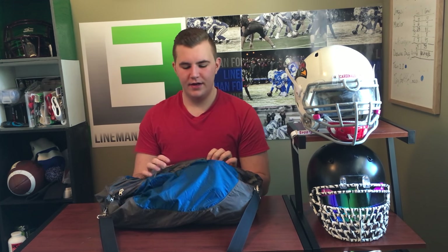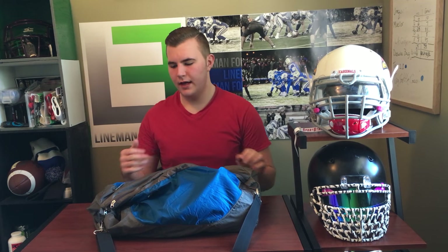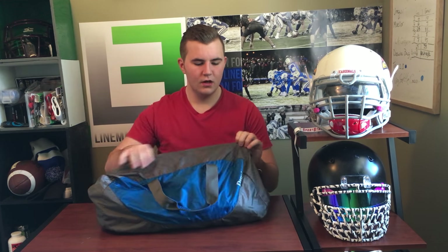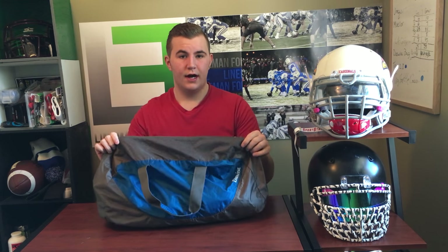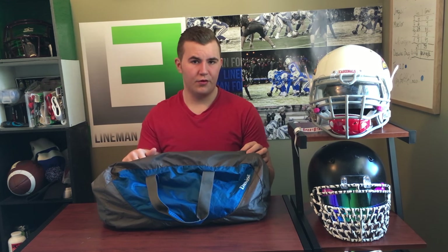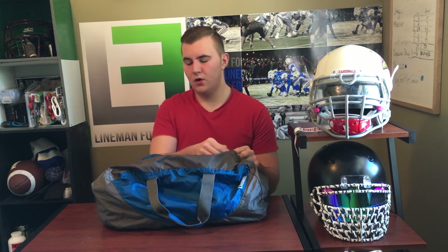What's up guys, welcome back to another episode of Lineman Football. Today's video is going to be the 'what's in my bag' video. I did this video a long time ago and decided to do another one to give you an update on what I'm carrying in my gym bag. Also, if you notice this bag — the Dustwise bag — I just put out the review for this on Monday, so don't forget to go check that out.